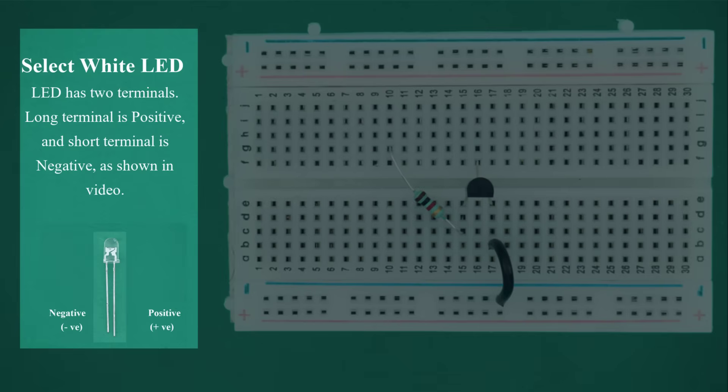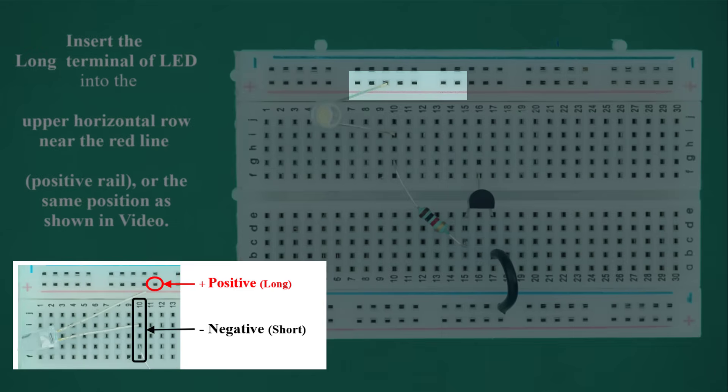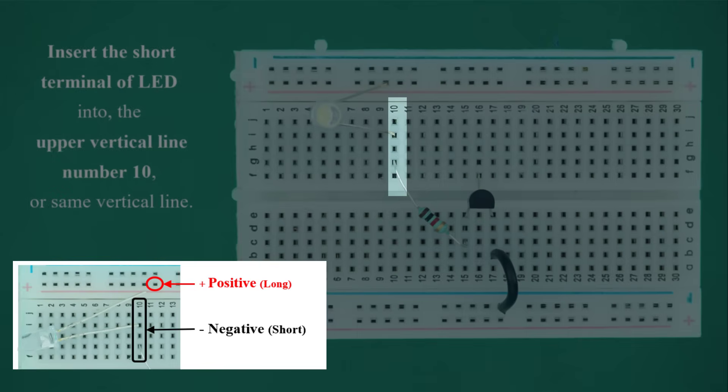Select the white LED. The LED has two terminals: the long terminal is positive and the short terminal is negative. Insert the long terminal of the LED into the upper horizontal row near the red line (positive rail). Insert the short terminal of the LED into the upper vertical line number 10, or the same vertical line as shown in the video.